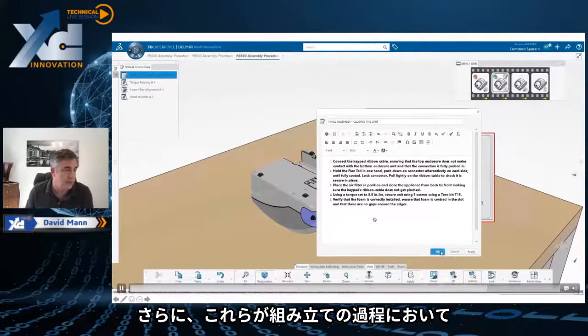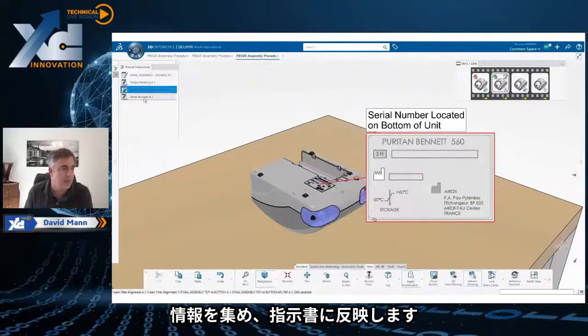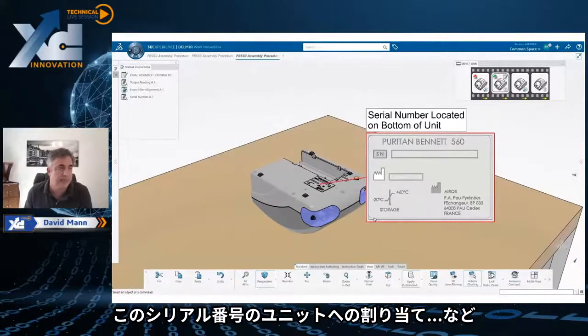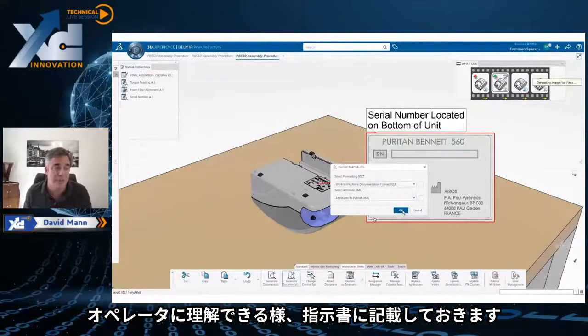One of the other things we can do is put in instructions on how to gather information. During the assembly process, of course, you want to gather information about how it's being assembled — for example, the torque. You want to record the serial number that's been assigned to that unit. You want to be able to tell the assembly operators that those are operations they must do every time.